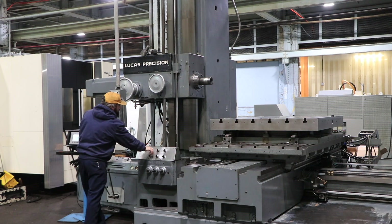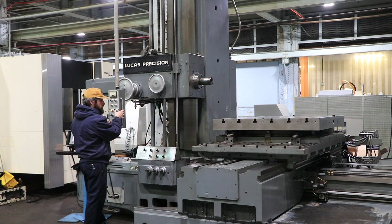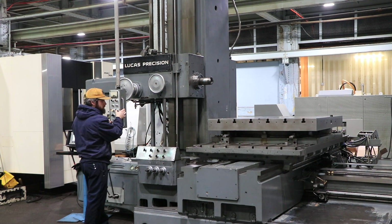You have hardened and ground ways on all axes, and a four-way bed with built-in outriggers. Moving the big table — the X-axis.